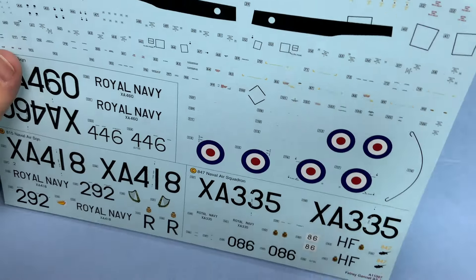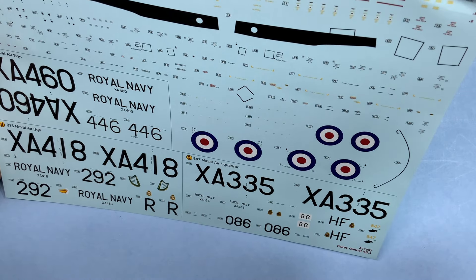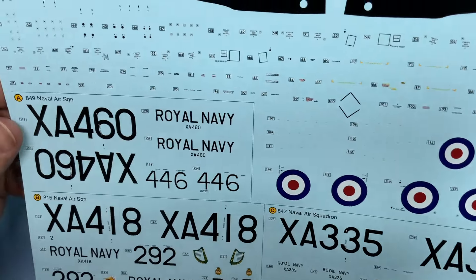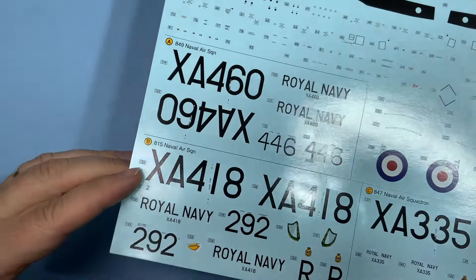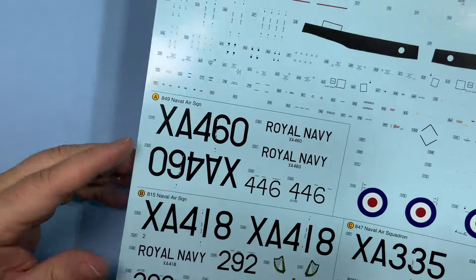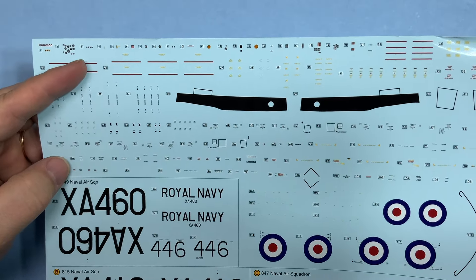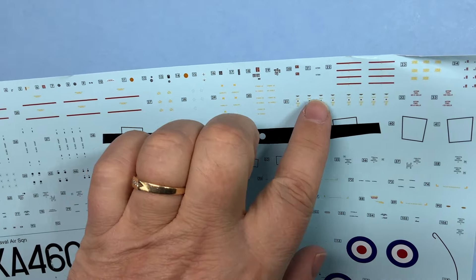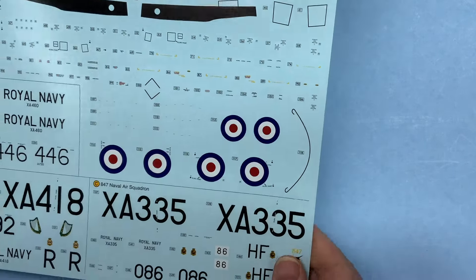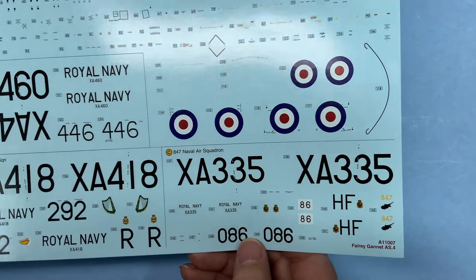Decals — look very nice. There's carrier foam around the ladders of course, shouldn't be a problem. They're not thick; it's cut right to the edge. So you've got three different versions: A, B, and C, then all the common ones. Instrument panel decals — there are some separate instrument panel decals. Stenciling — you've got to fit in the box a bit. You pick which version you want to do and go for it.